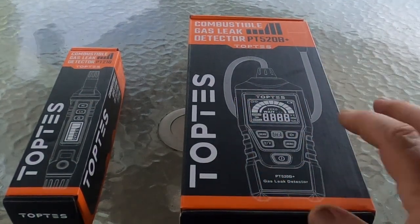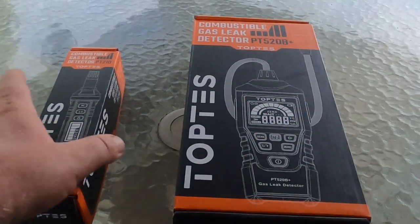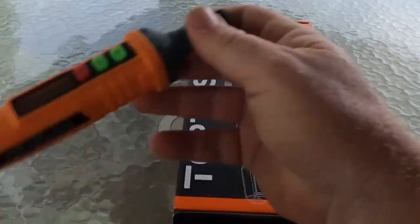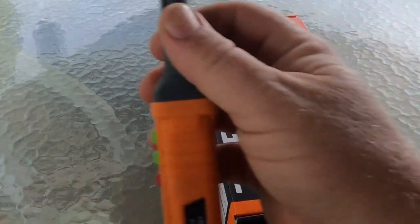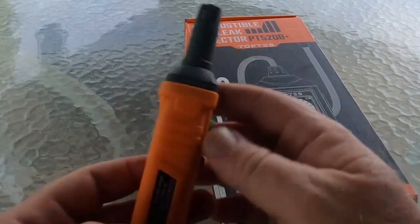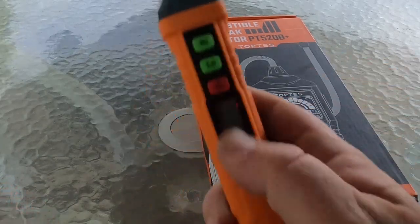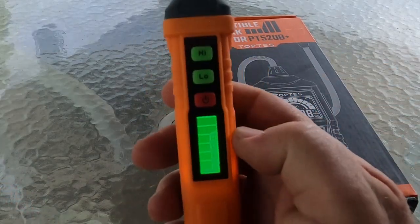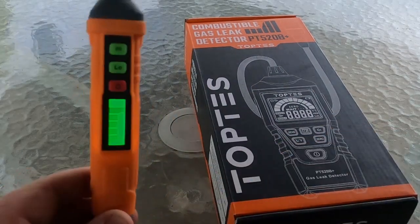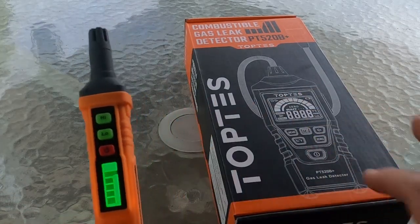I did get a free combustible gas leak detector — this is the PT520B Plus. I've had the PT210, which is the small handheld portable, and that wind's picking up, this ought to be fun. I've been using the PT210 for finding little leaks around fittings and stuff. We're going to turn it on real quick — this is the one I'm going to do a review on, but if you haven't seen that one, some people have these.